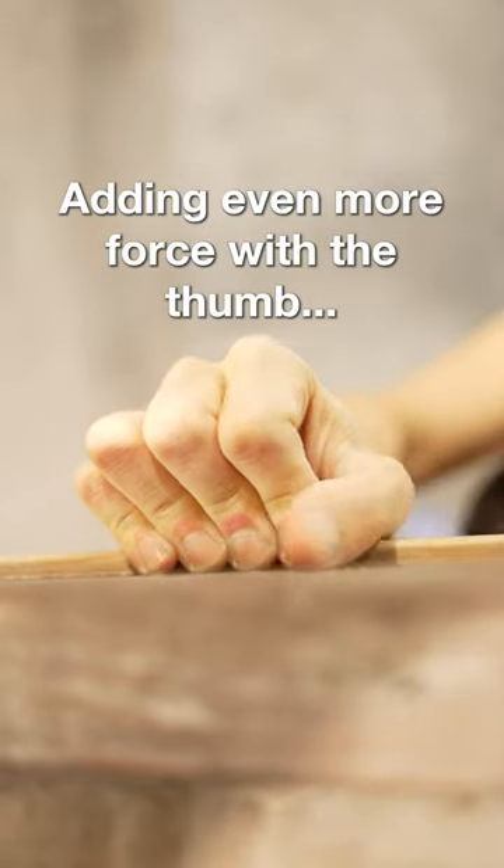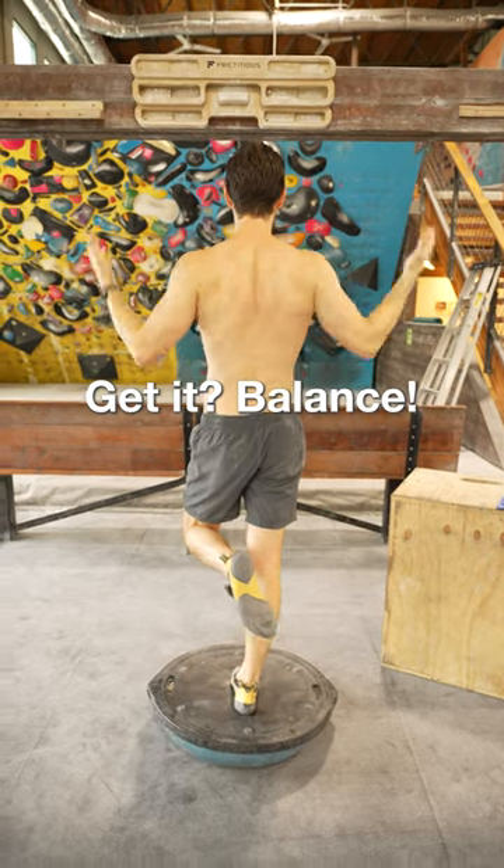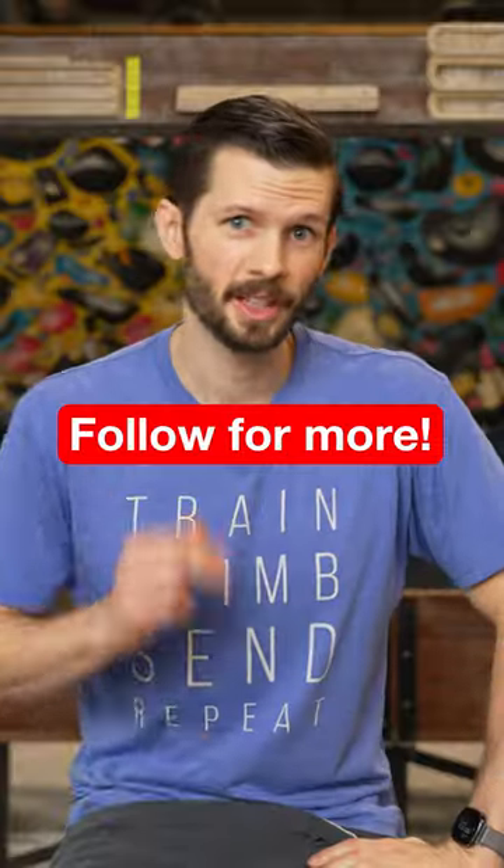Generating more force on our fingers by adding our thumb, of course, may be even riskier. However, that doesn't mean an injury is guaranteed. If you take a balanced approach to your training and choose your grip positions wisely, you will significantly reduce your chances of getting injured. And that's today's beta.